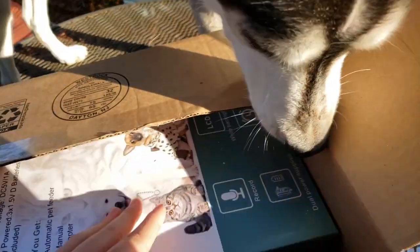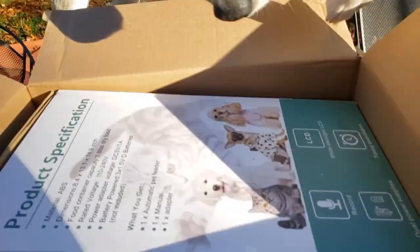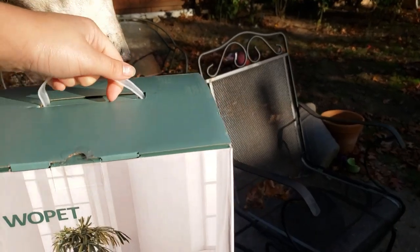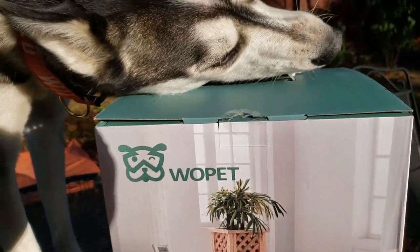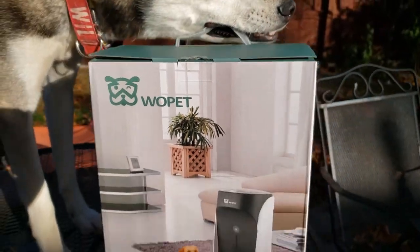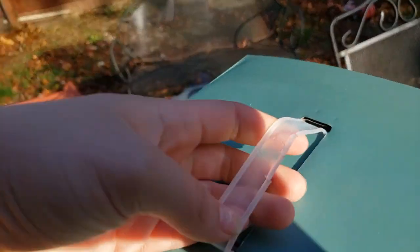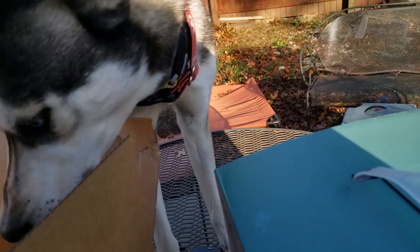Here we go, buddy. Look at this. What is it, bud? What is that? Yeah! What is it? Look at that. That's a handle, Flash. You need the handle off. So we got this cool automatic pet feeder in the mail. Look, he already started chewing the handle. You're not supposed to eat the handle, Flash!